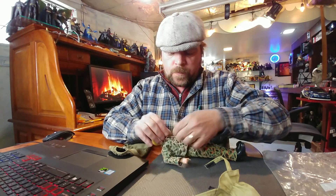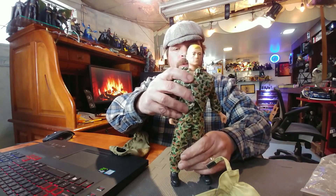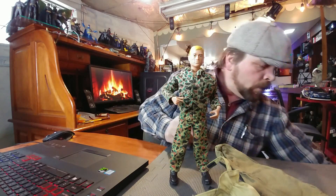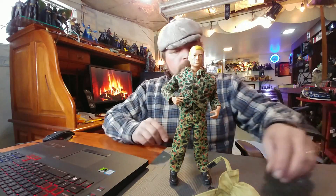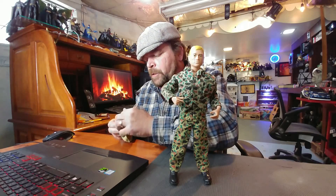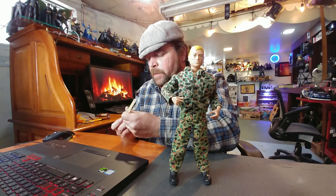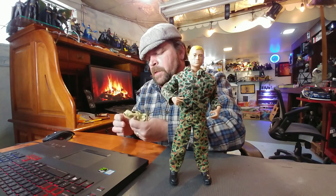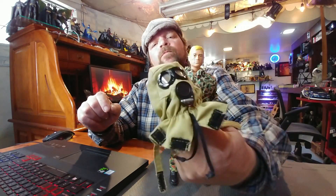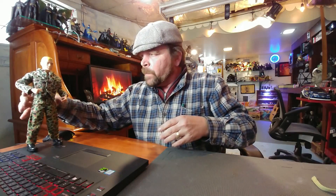I'm loving it! I think we're going to have enough clothes to get this guy all dressed up. Anything vintage and real Hasbro GI Joe I'll leave up here; anything 21st Century I'll toss down there — not that I'm discrediting 21st Century Toys in any shape, form, or fashion. I'm not seeing any dates on this one whatsoever — anybody know, leave a comment in the comment box.